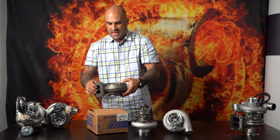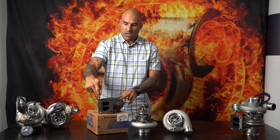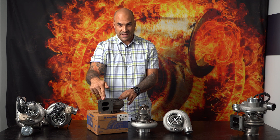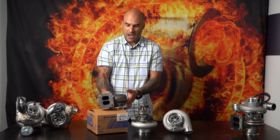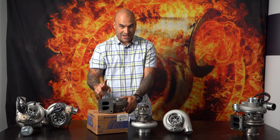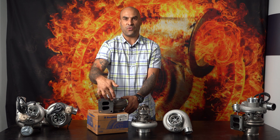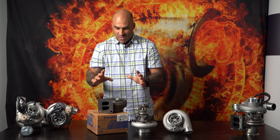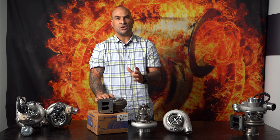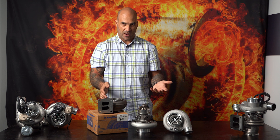The most popular housing is your AR83 with a T4 inlet flange and V-band out. This is a T3 family AR83 volute, however with a T4 twin scroll completely divided inlet face. That makes for an even better spool when using a separated manifold or tuned port manifold.